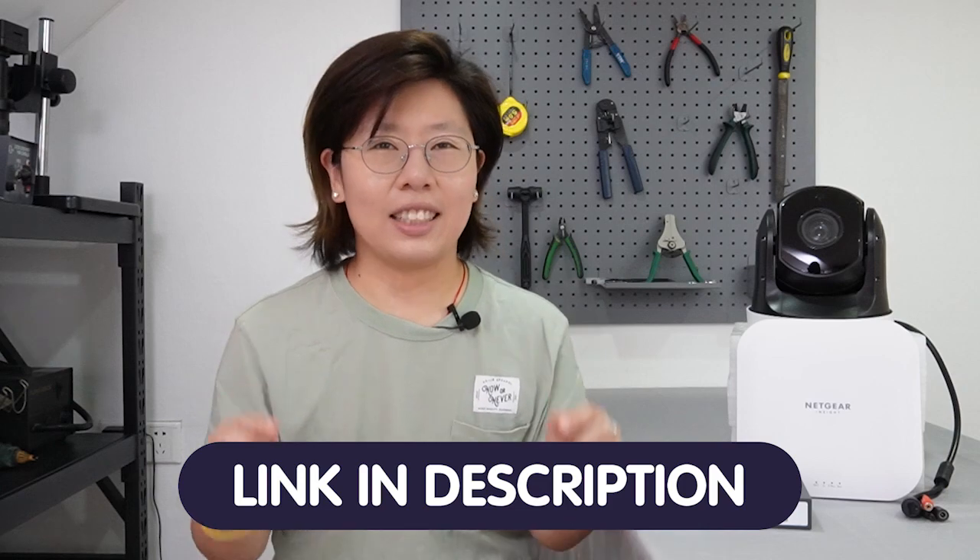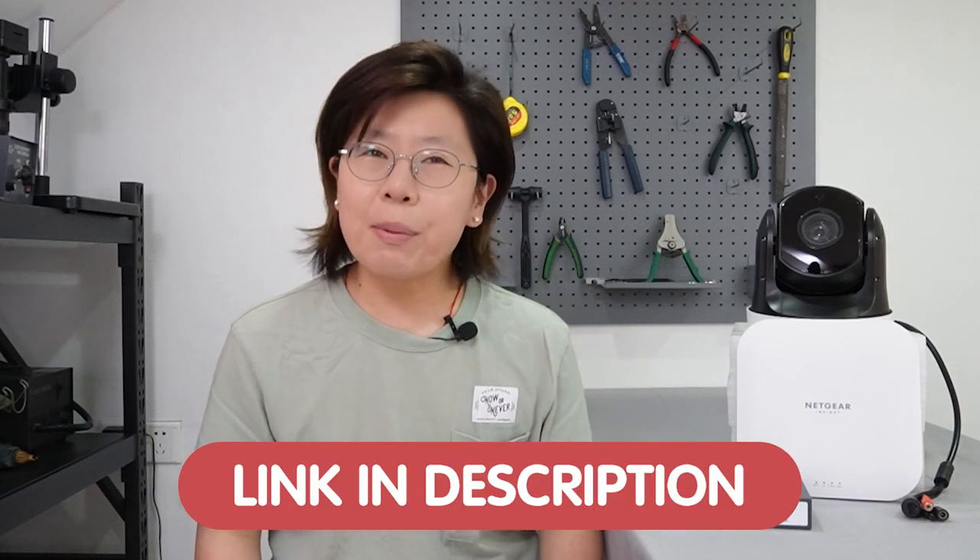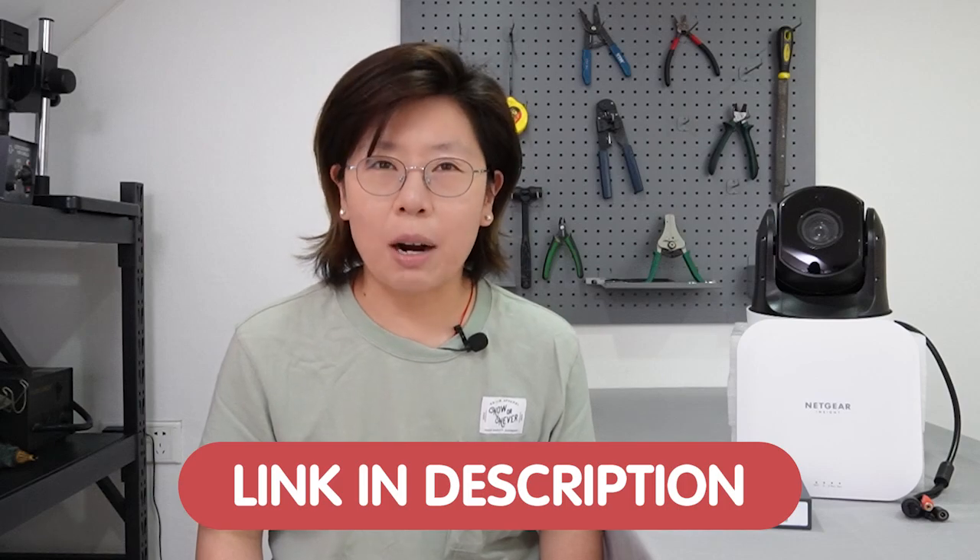If you have any trouble with your system design, please feel free to contact us through the link down in the description box below and we'll be more than happy to solve your problem completely free of charge.